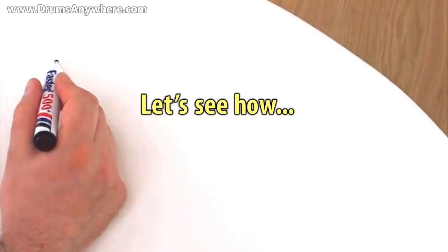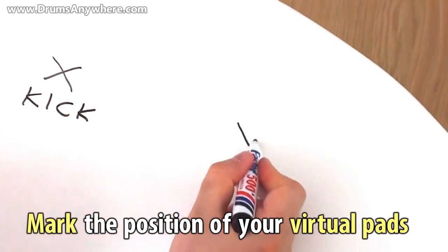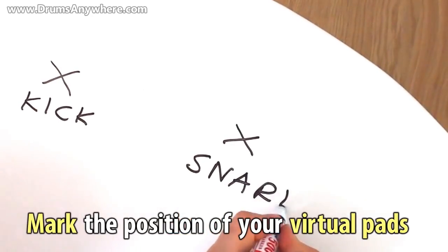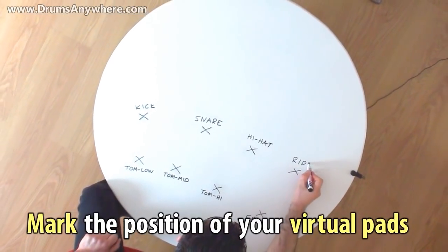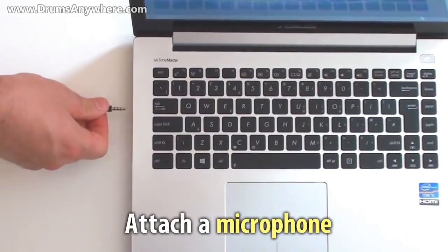Let's see how. Mark the position of your virtual pads. Place them anywhere you wish. Attach a microphone on your table.